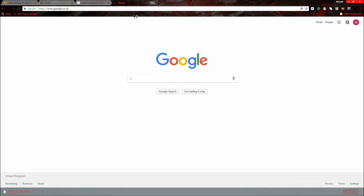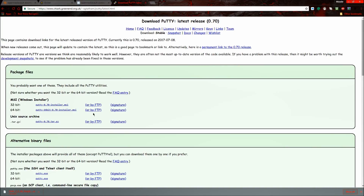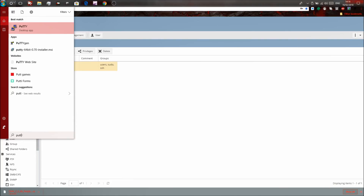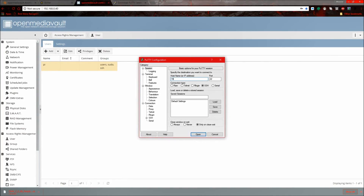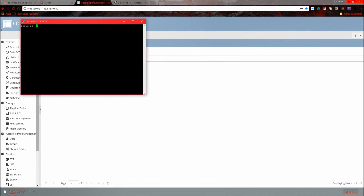Now go to Google and download PuTTY. Download the 32-bit version if you have a 32-bit computer, or the 64-bit version for a 64-bit system. Open PuTTY, type in your Raspberry Pi's IP address — 192.168.0.40 — press Open, and click Yes on the security prompt.